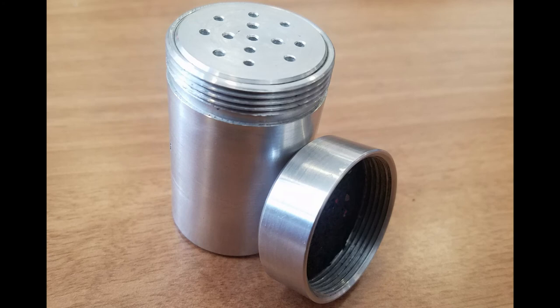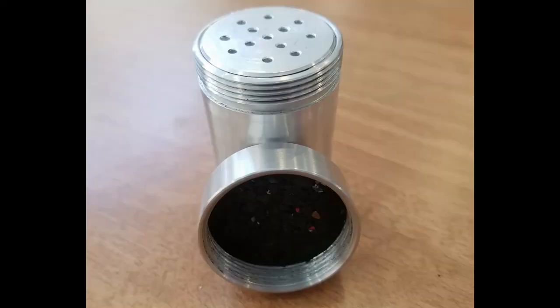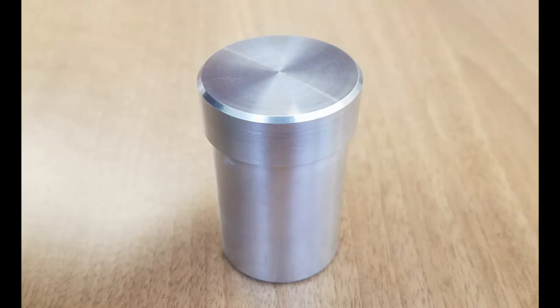There you can see it all finished up — it really turned out well. It's kind of a fun project you can do with just a lathe. I drilled out the holes in the mesh in the top with my drill press and just laid them out by hand. Hope you all have a good day.